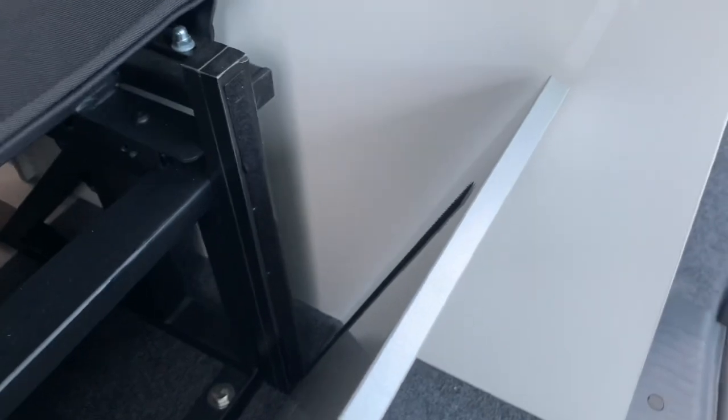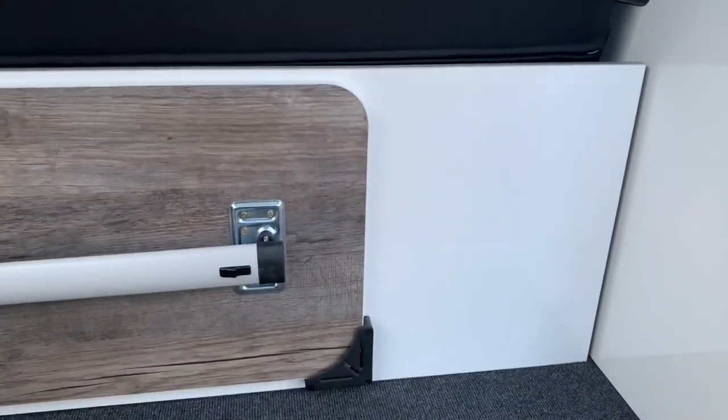The whole plinth itself is removable so you can just literally take that out. So if you want to put long things through from front to back, you can do.